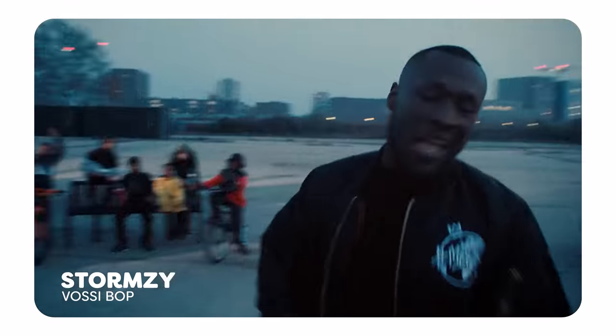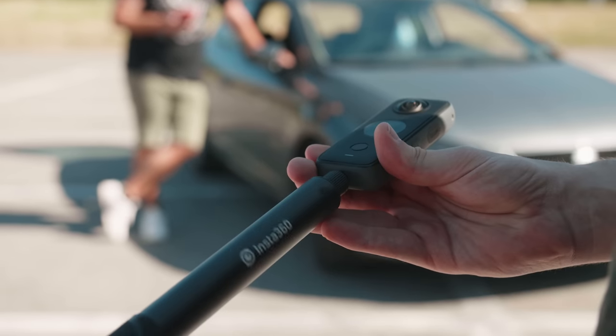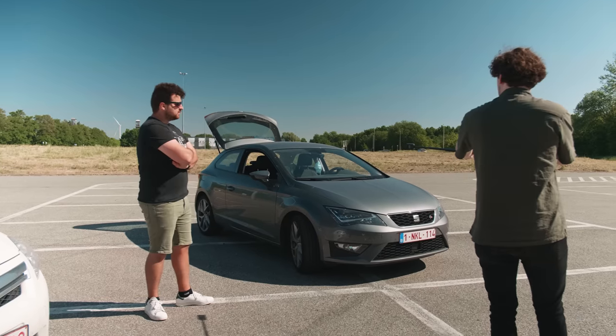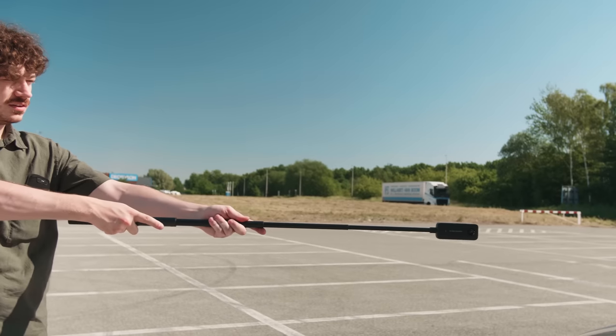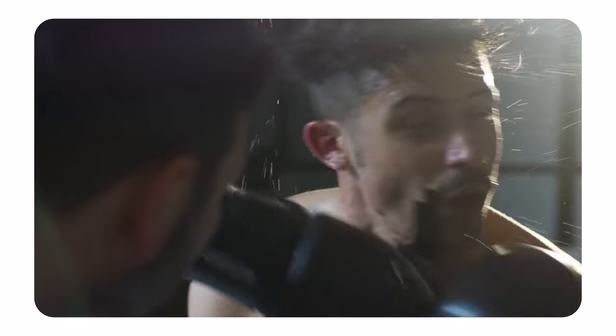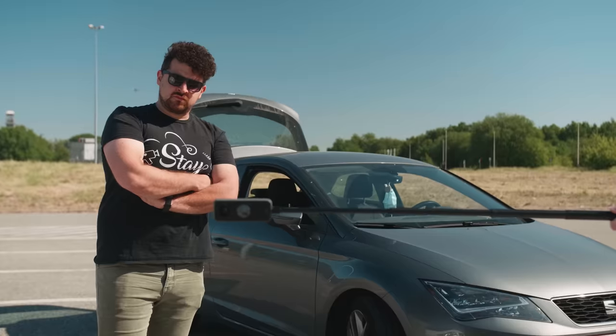We'll be replicating a robot arm movement from the Stormzy music video. Normally you need a super expensive robot arm like the Bolt, but for this one we'll be doing this with a 360 camera and a selfie stick. We just take our camera, which is mounted on a selfie stick, then stand in front of our talent and point the selfie stick and camera right at their face. We do this to measure the distance between the camera and the talent so when we swipe the camera we don't hit the talent in the face. Then the only thing you need to do is move your camera from left to right or up and down — you can really do whatever you want. Your talent always needs to look at the camera, and that's all you have to do.